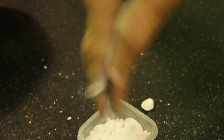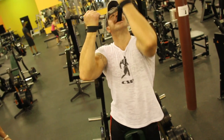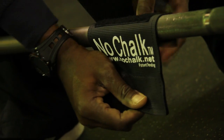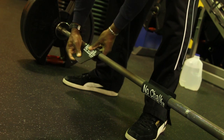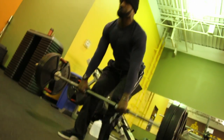Chalk is messy, and some gyms won't allow it. Straps and hooks connect the lifter to equipment, which may result in injury. With No Chalk slip-resistant material, you'll lift safely and never need chalk, straps, or hooks again.